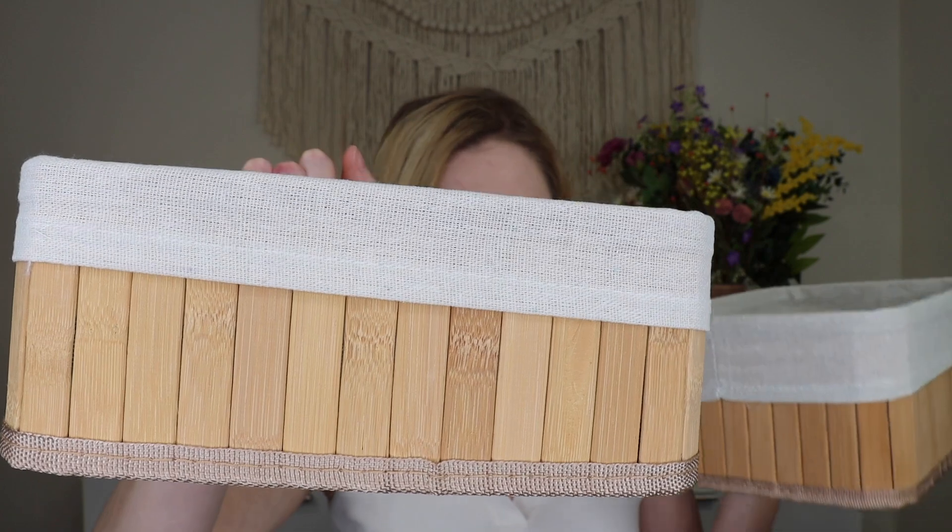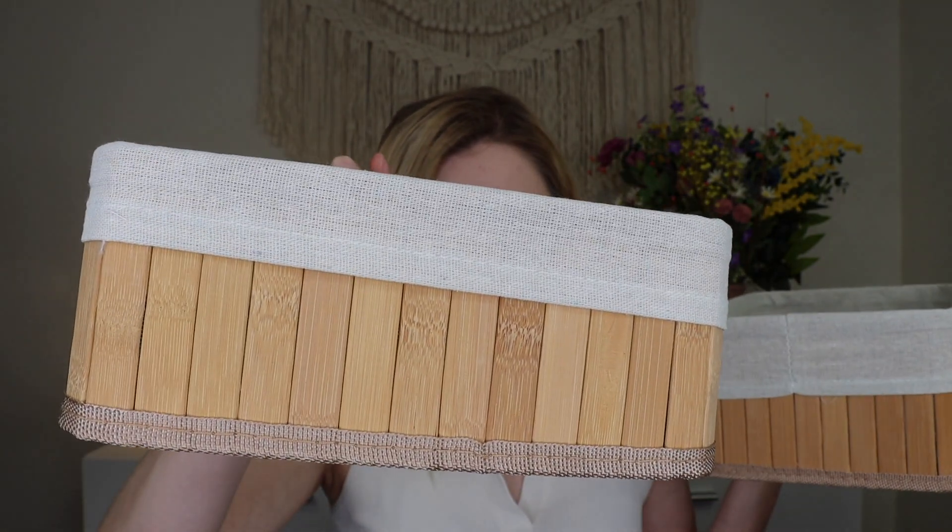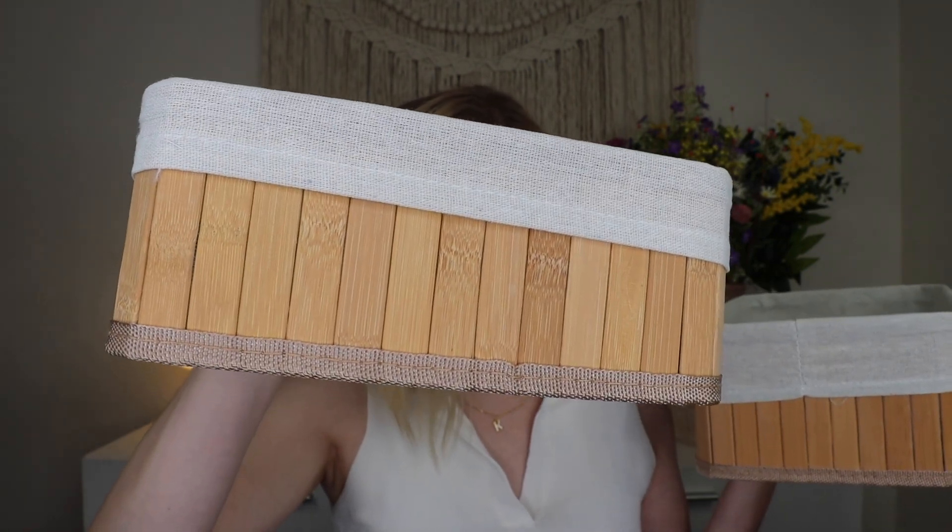Last but not least is my favorite part of this box — you get a set of two baskets. Look at how cute these are! They are made of bamboo with faux linen inserts, and they can be used to organize your space or hold faux florals for a centerpiece. I love these because you can definitely style them for americana, but they can also be used year round. You could put bread rolls, silverware, or bathroom products in them — they stack inside each other since they're two different sizes.